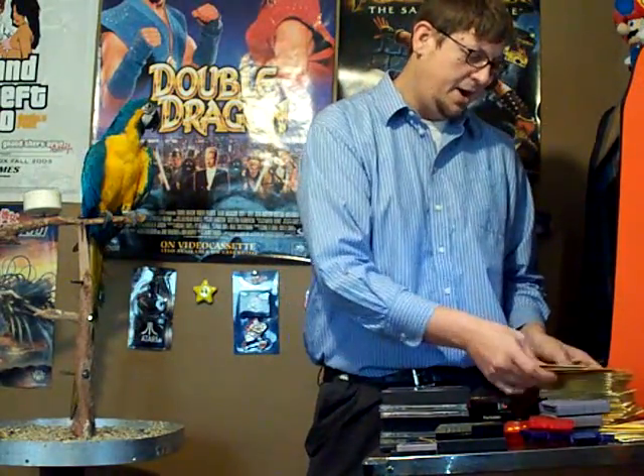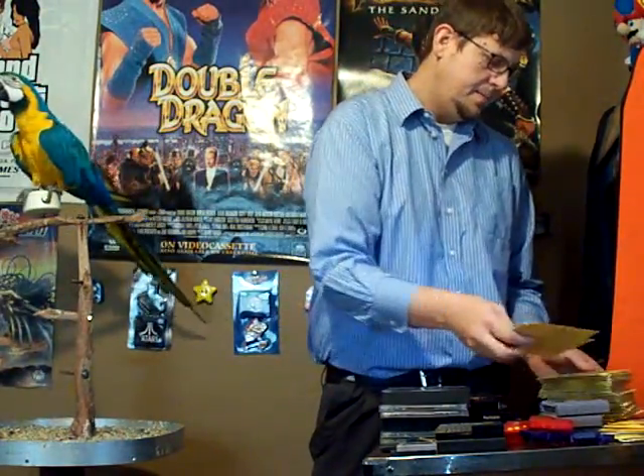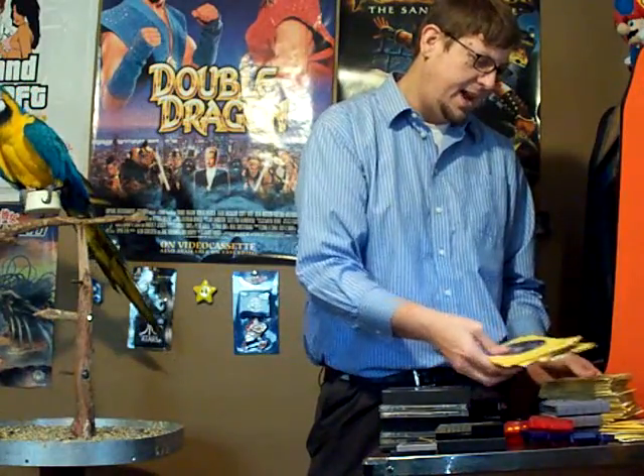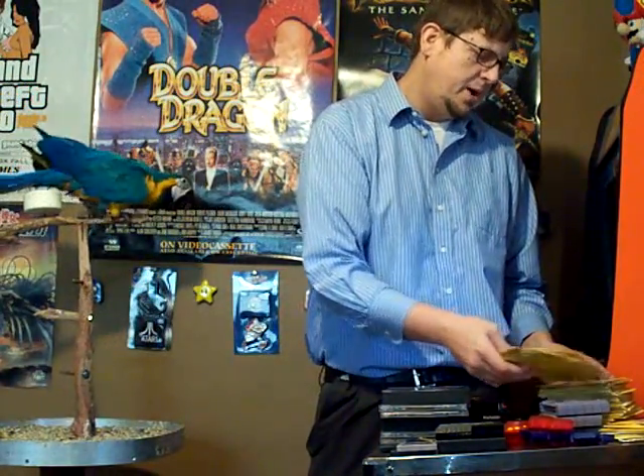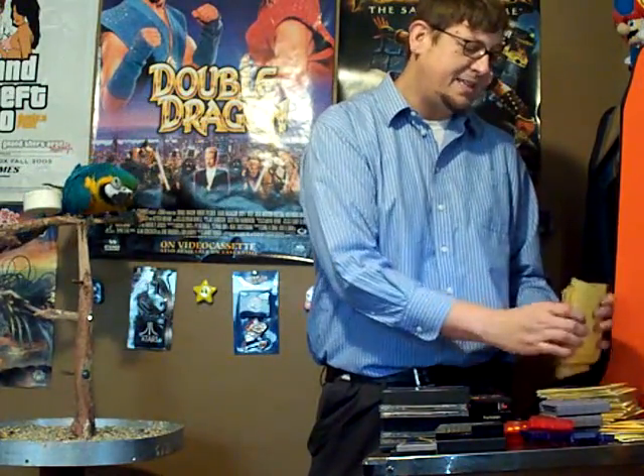I could just go on and on — there's Mega Man X7 for two bucks. I've got so many in here. All the Max Paynes, Grand Theft Autos — basically all the PS2 games I wanted to play back in the day, I can get them now. I'm going to put them in a CD book and keep them there. I do like to have them in boxes, but I'm not going to not play a game just because it's not in a box — that doesn't make sense to me.